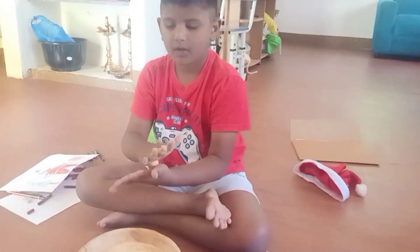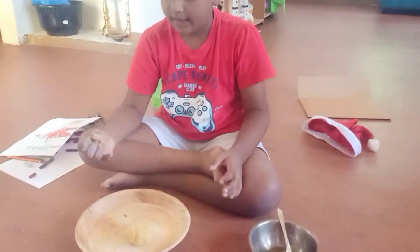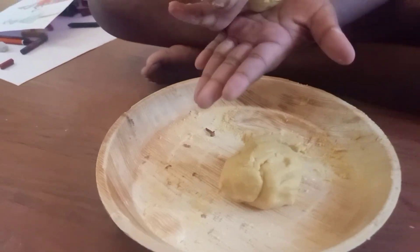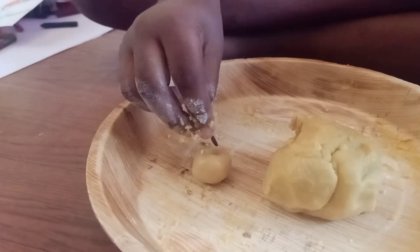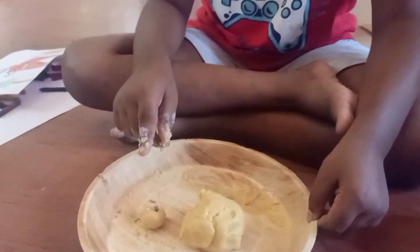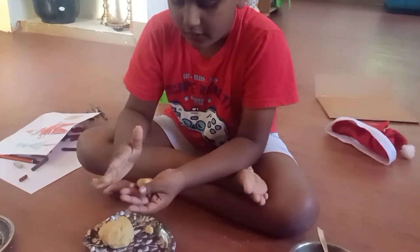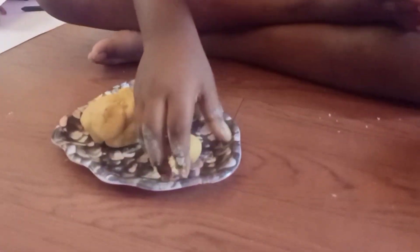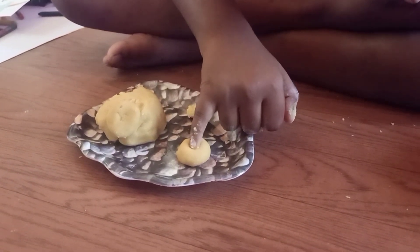We should roll it like an apple shape. We should roll nicely. And we should take 1 finger and press it in the middle. We should roll for apple shape and press the middle with 1 finger.